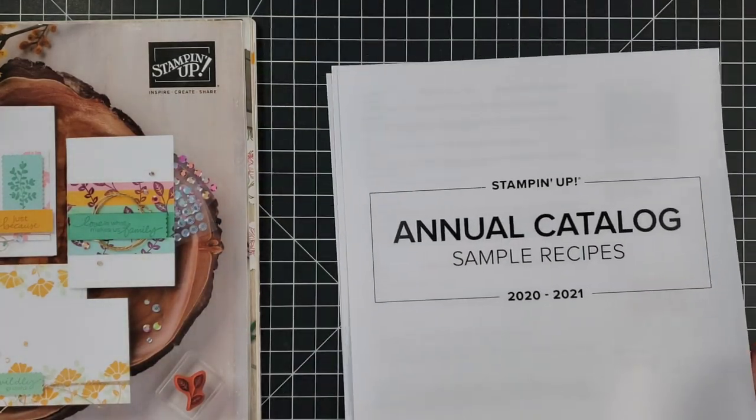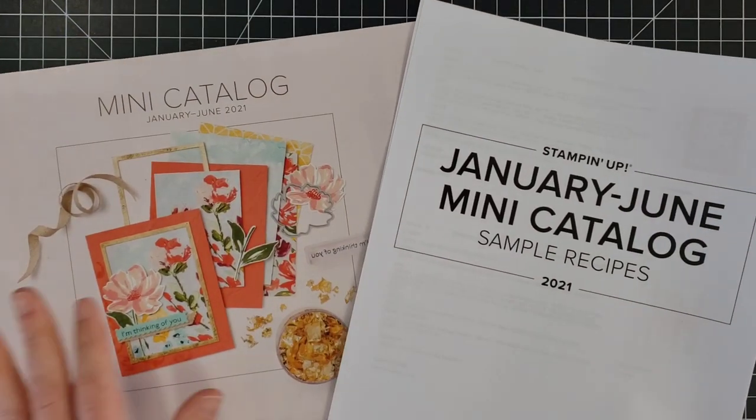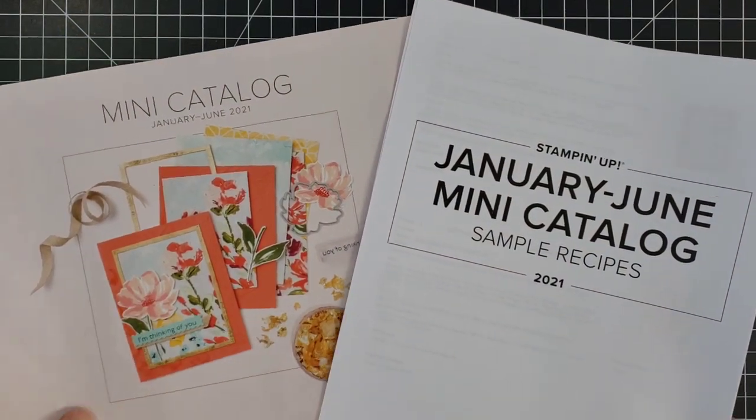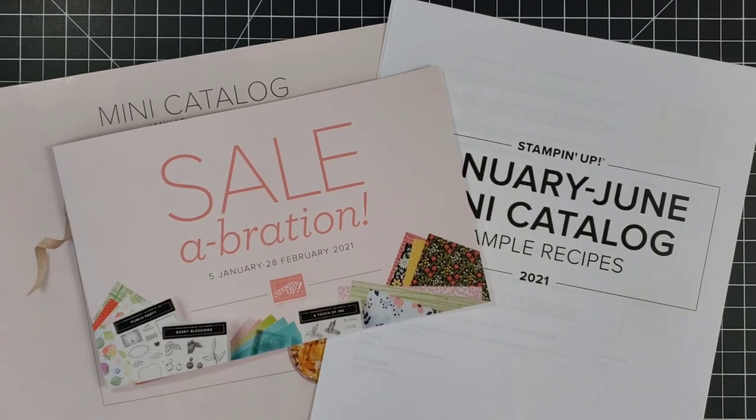For all of those projects you were wondering how to make, this is a really handy thing. We also have sample recipes for the current mini catalog, one for the celebration brochure, and I'm also going to link to the one for the holiday catalog from the end of 2020.